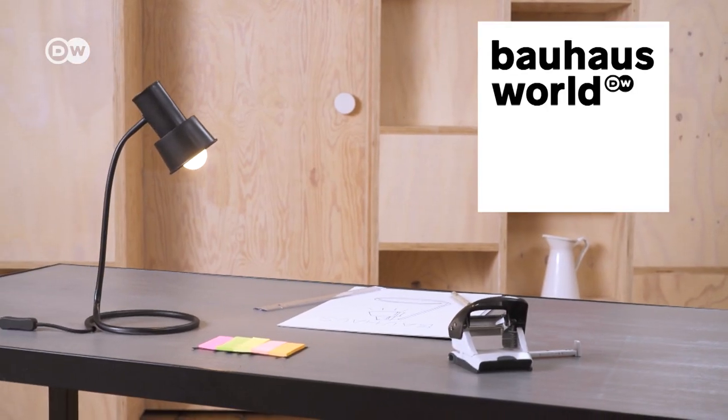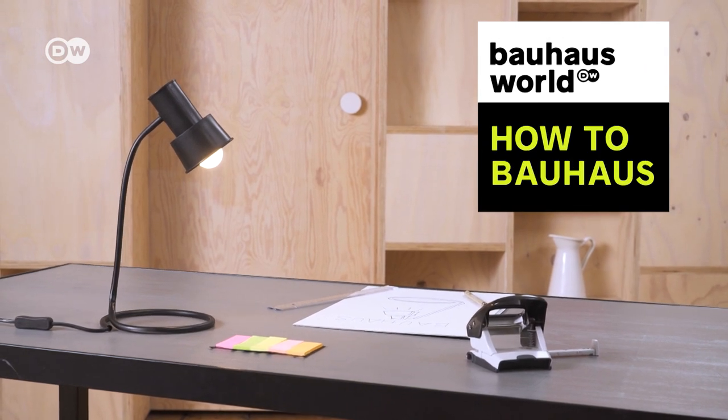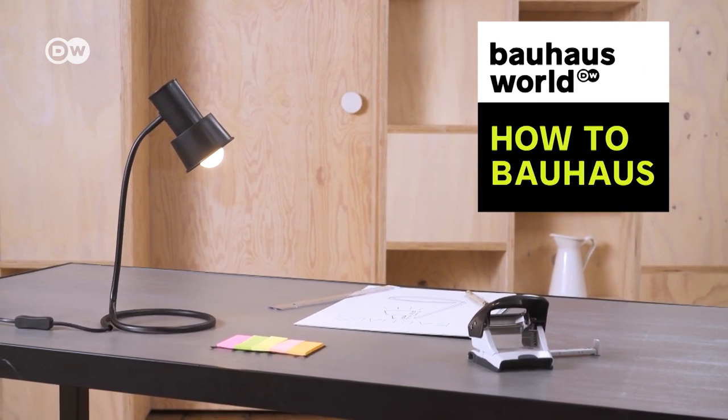So now it's your turn. Bring some light into your environment and create your own table lamp. Thank you.